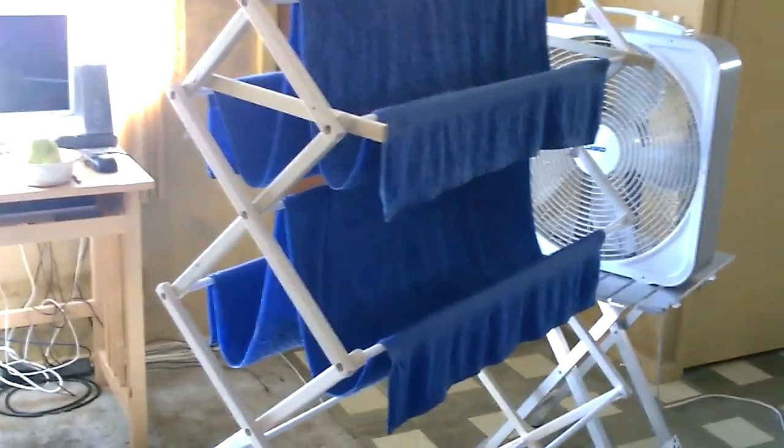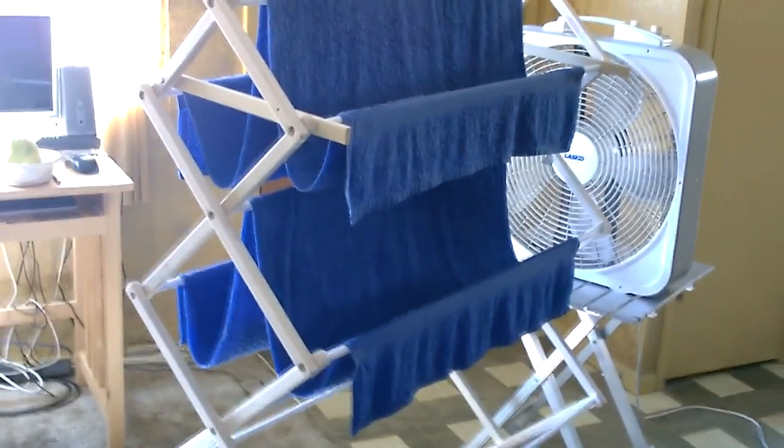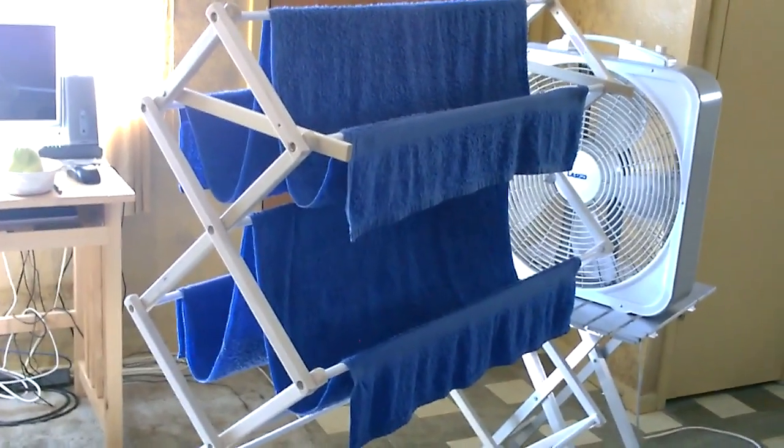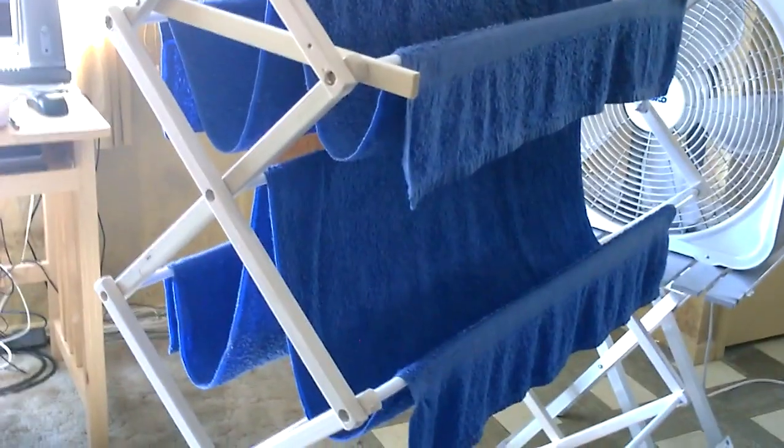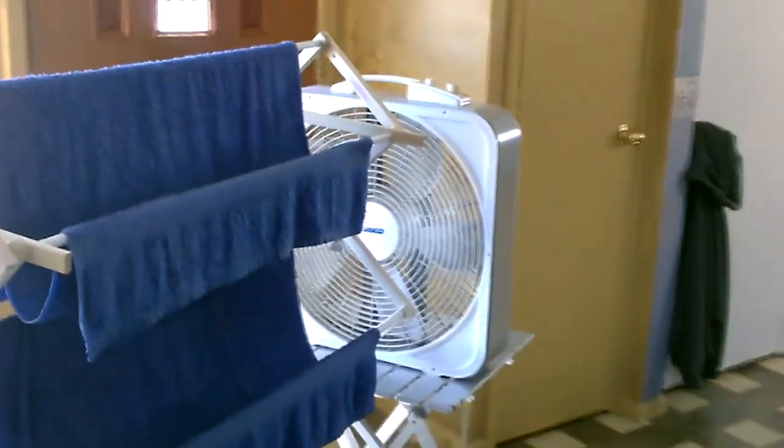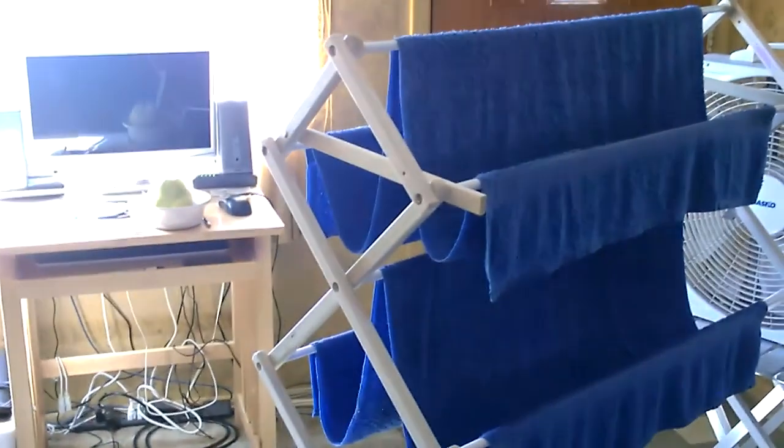Pretty self-explanatory as you can see. The fan is just going to shoot down the drying rack lengthwise. I kind of hang the towel that way to make actual channels to channel the air down it, picking up the moisture along the way. By the end it's going to be close to 20 degrees cooler than where it started. It's about 82 in here right now, so I'm expecting about 62 towards the end.